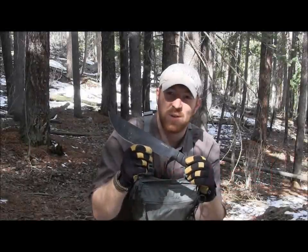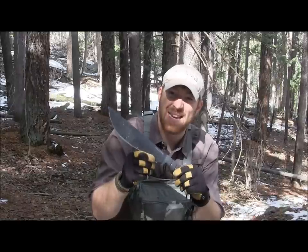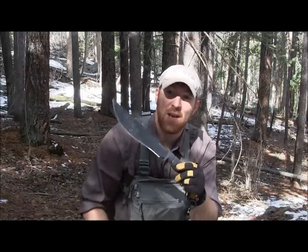Hey there, everybody. Aaron here. Welcome to another episode of Gideon's Tactical. Today we're going to be doing an overview and field test on the biggest, heaviest knife the Ontario Knife Company makes — the Ontario SP53.